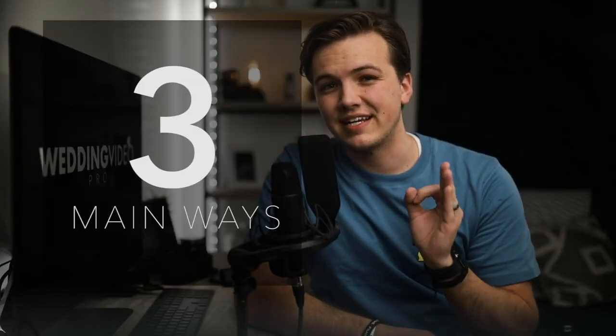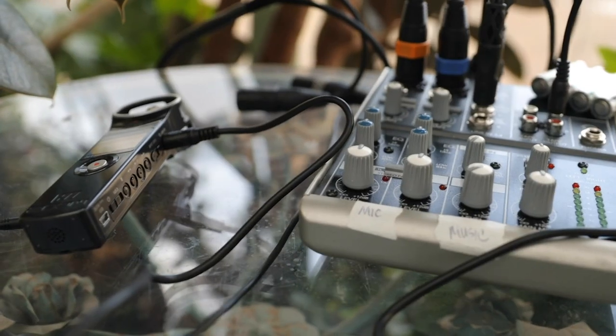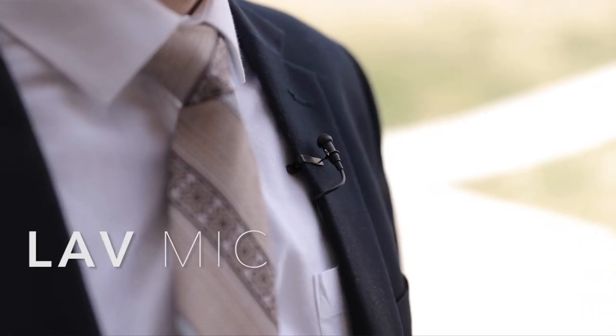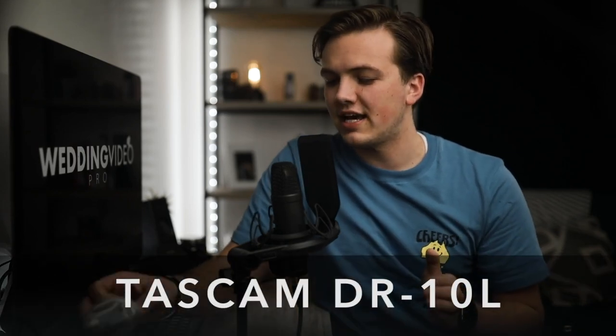There are three main ways I like to capture audio at the ceremony: lav mics, hooking up an audio recorder to the audio box, and a shotgun mic. My first preference and my favorite is a lav mic.